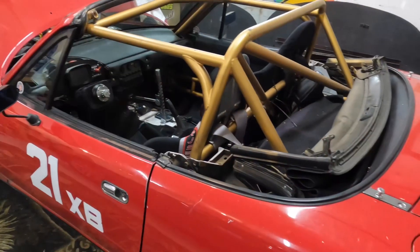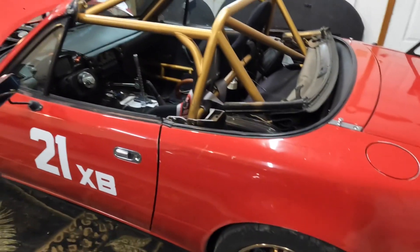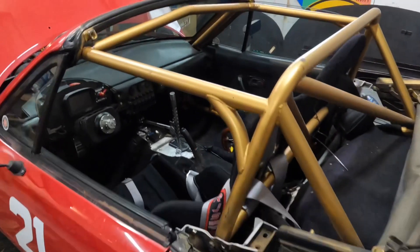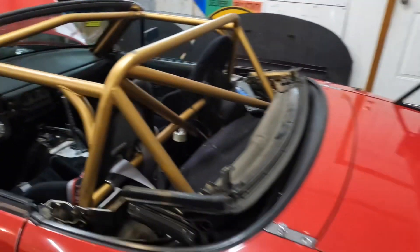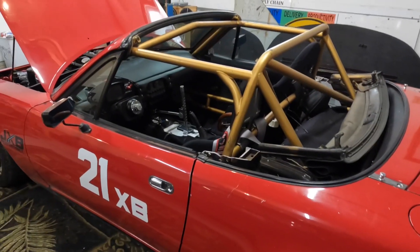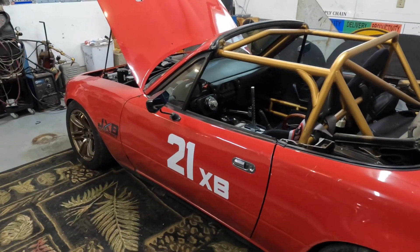There are a couple of things that we have that we can remove — that's pretty easy — and then there's some things where we're going to have to open up some body panels. So let's take a look. I don't have super accurate numbers on this car as it sits, because I've gone to semi-truck trailer scales, and right now it weighs about 2250.